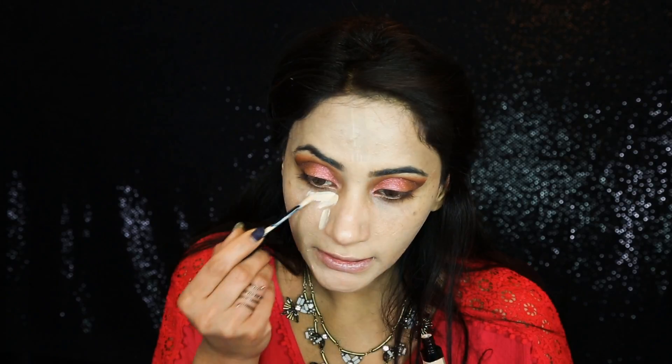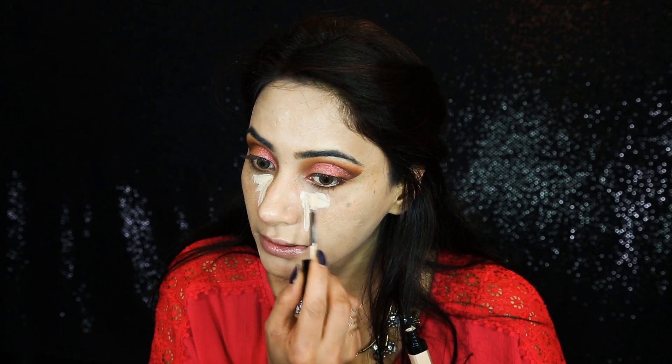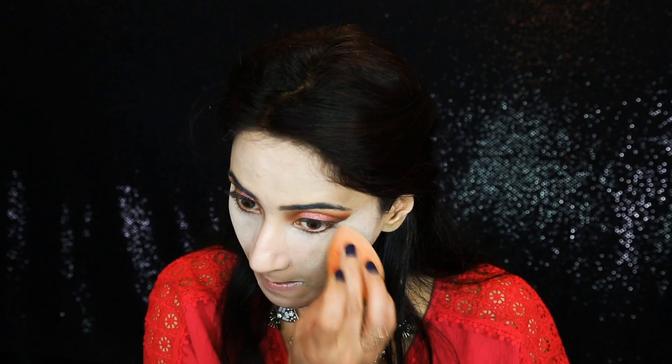I'm applying Tinted Eye Brightener by Bobbi Brown under the eyes — it's very thin compared to other concealers. I'm going to use Too Faced Primed and Poreless Powder for baking. Especially with this kind of concealer you need a little bit more coverage, so baking is the best idea. I'll let it sit for a few minutes while I do my eyebrows.